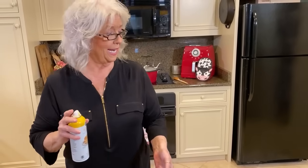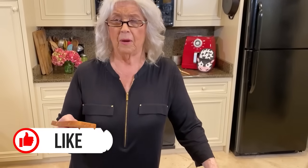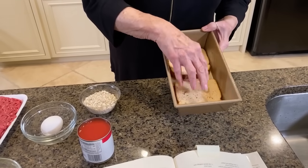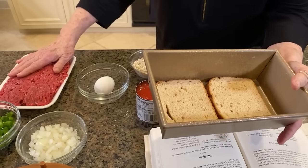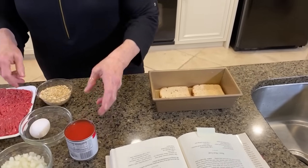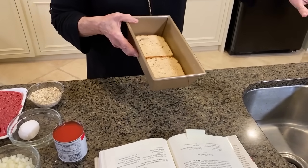I'm gonna just spray this pan lightly. So did I tell y'all what I'm making? Basic meatloaf — I'm pretty sure this is Aunt Peggy's recipe. You see me putting down bread and you're probably thinking, Paula, have you lost your mind? I'm putting the bread down so it works like a sponge. That bread is gonna soak up any fat from this ground beef, because I just don't want my meatloaf cooking in a bunch of grease. That's a good trick to keep in mind. Even if I'm doing it on a cookie sheet, I'll just cover the cookie sheet with bread.